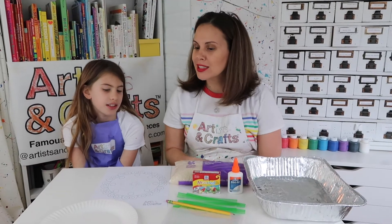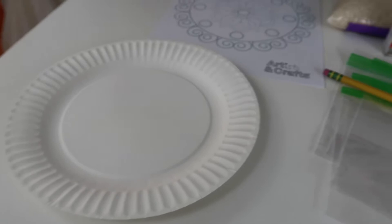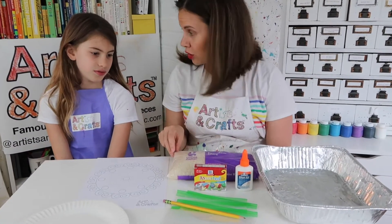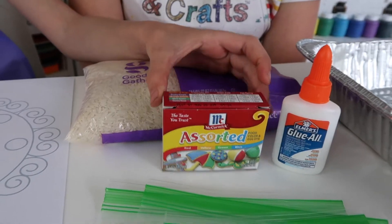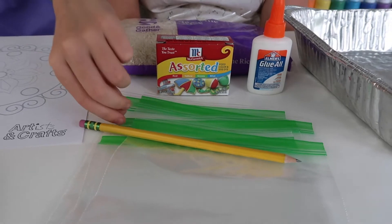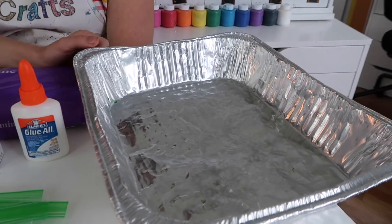For this project you'll need a paper plate, the Artists and Crafts printout, rice (uncooked rice), food coloring, glue, plastic bags, a pencil, and what I like to call a roasting pan.